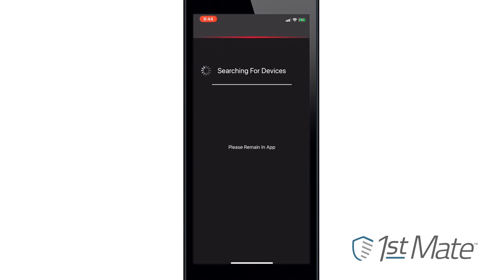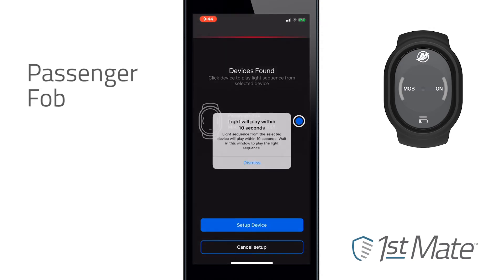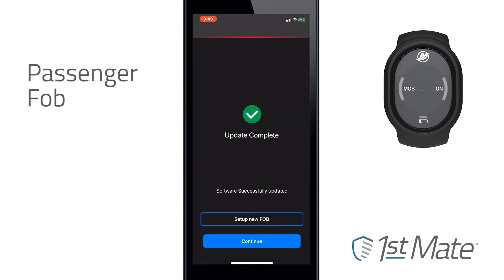Once the captain's fob has been paired, a passenger fob or fobs can be paired. Follow the same process as with the captain's fob to pair each passenger fob. As with the other devices, the app will check for available updates. Once the passenger fob has been paired and any software updates installed, you can continue pairing passenger fobs if needed.